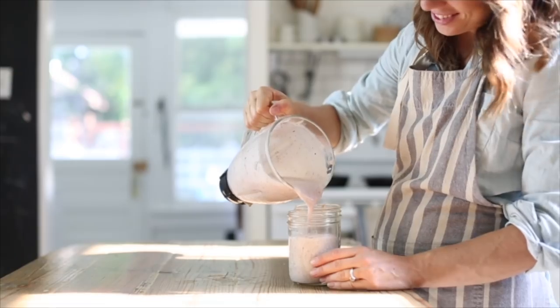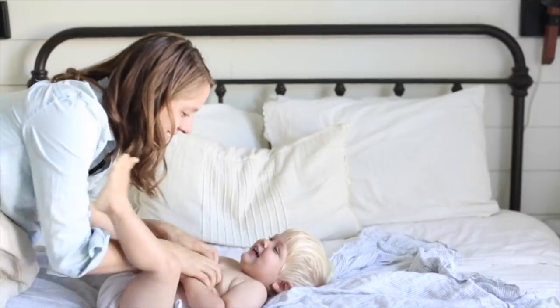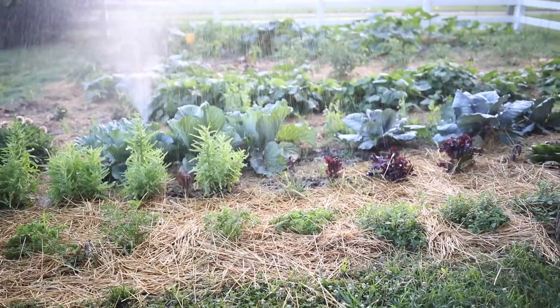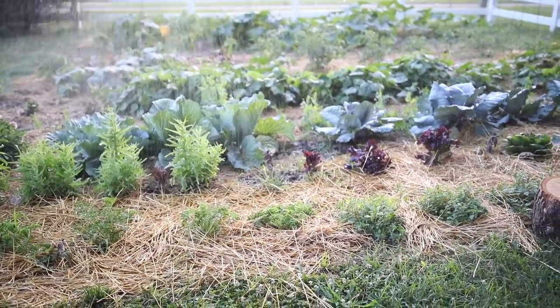Hey guys, it's Lisa from the blog farmhouseonboon.com and today I want to share with you seven essentials for a backyard chicken coop. Keeping with the theme of the last video I did, I'm going to share more of our little backyard homestead. I talked to you guys about our quarter acre in town and showed you a garden tour last time. A lot of you have asked me about our chickens and our setup for that.